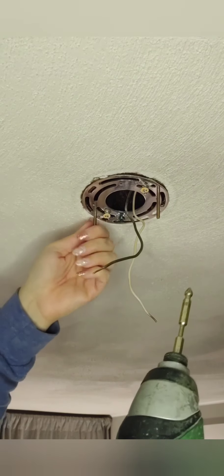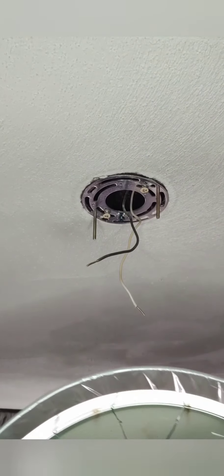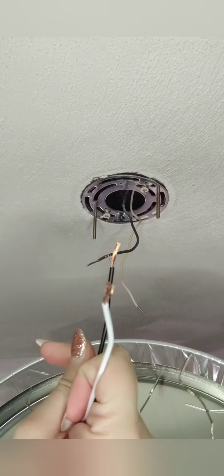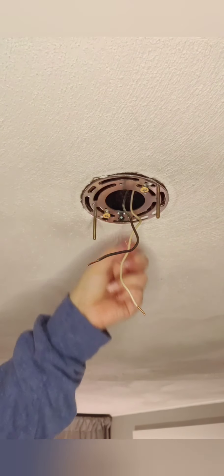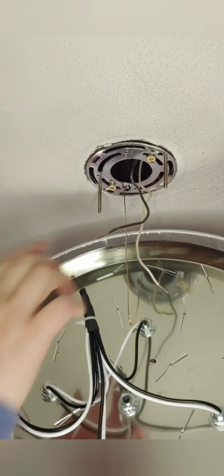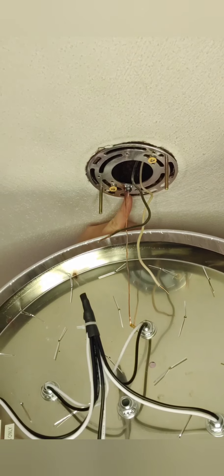Now we're going to take our light fixture. This is the ground wire — the copper wire. There's going to be a white wire, a black wire, and a copper wire. The copper wire is your ground wire, and that's going to go on this little green screw right here. We put the ground wire on the green bolt, wrap it around, and then tighten it.